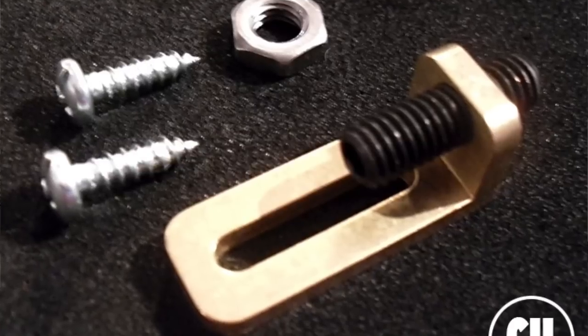Step number one for the Detuner: stabilize your bridge. This is the biggest problem, the biggest and most common mistake. So when I say stabilize your bridge, there's a couple of ways to do this. The easiest way: a tremolo stopper.